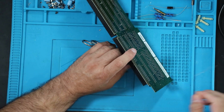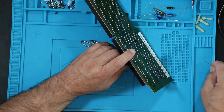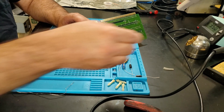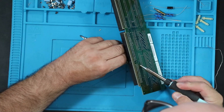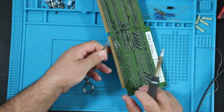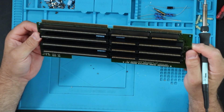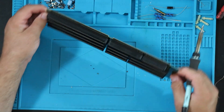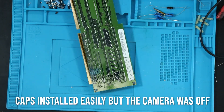Since these hemostats can also act as a heat sink, I've got them as far up on the lead as I can, away from the point where it's soldered to the board. I'll repeat that process on all the other caps, then run this through the cleaner and come back for the installation.